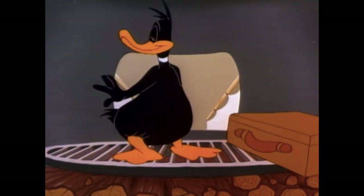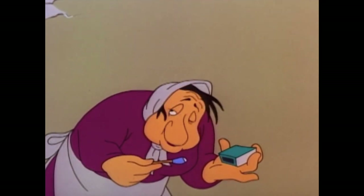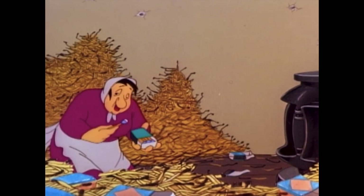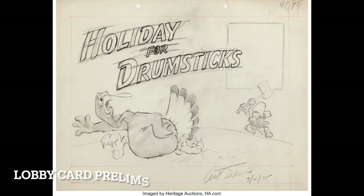It does kind of end weirdly though, with Daffy blowing out matches — it's a little odd. But compared to the last cartoon we discussed, it is a better ending gag. Not the strongest, but definitely funnier.